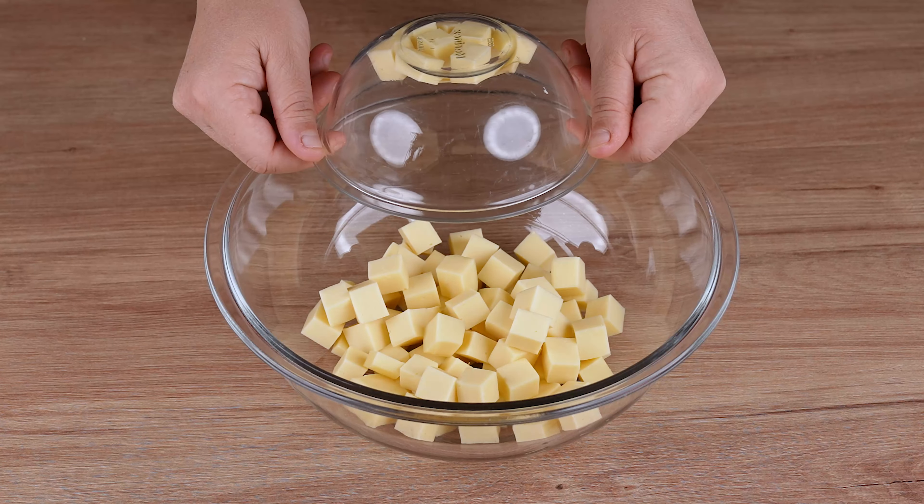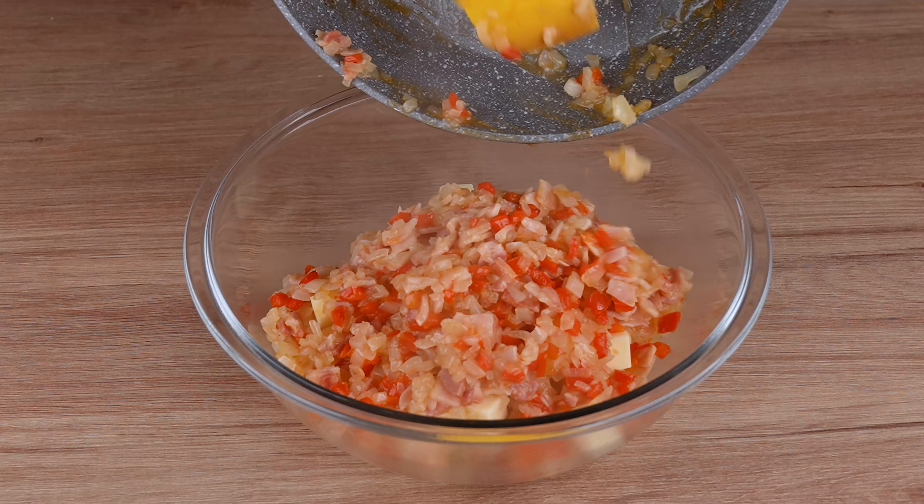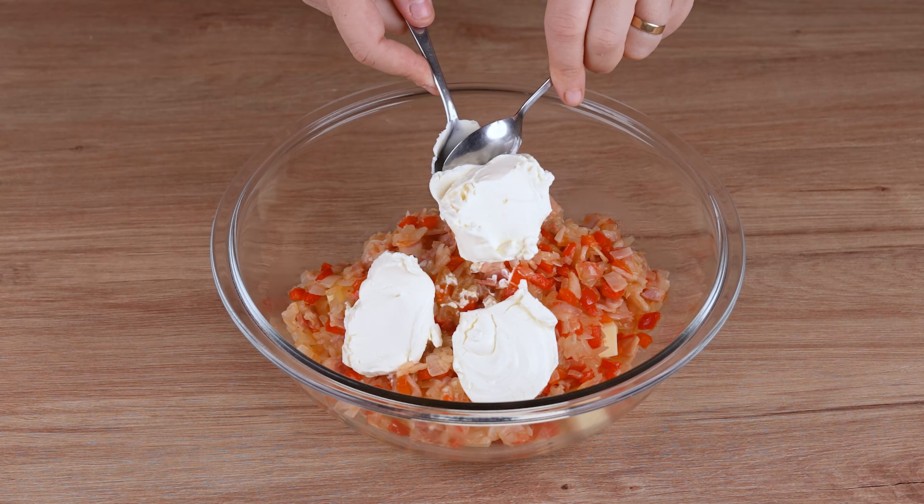Then, in a large bowl, add 200 grams of mozzarella cheese cut into cubes, the sautéed ingredients we prepared, and 150 grams of cream cheese, and mix everything until combined.